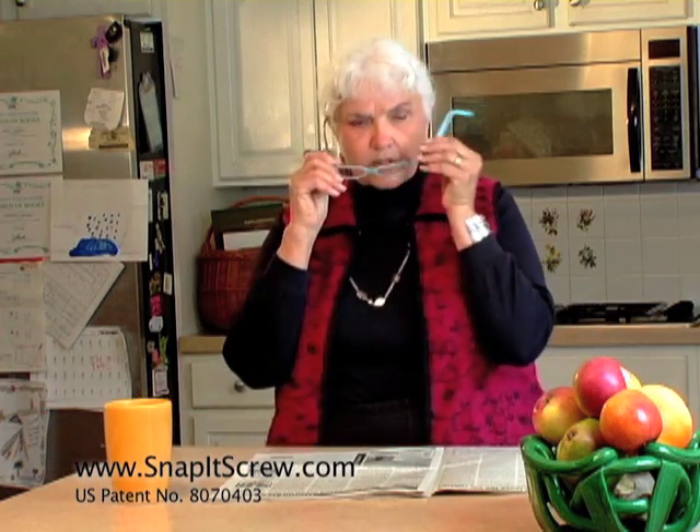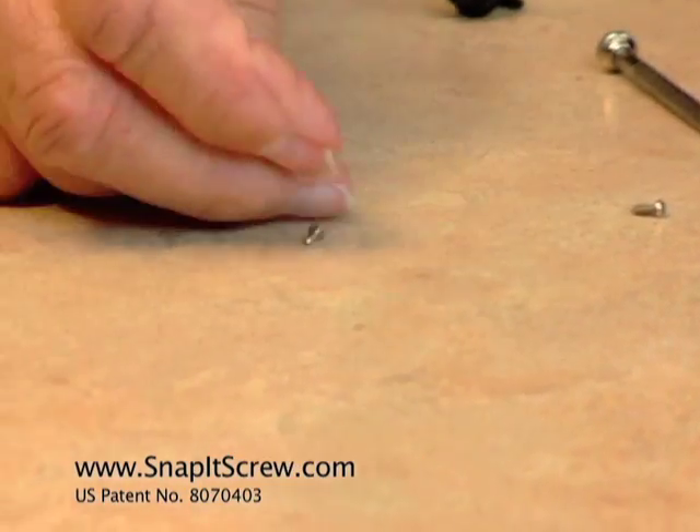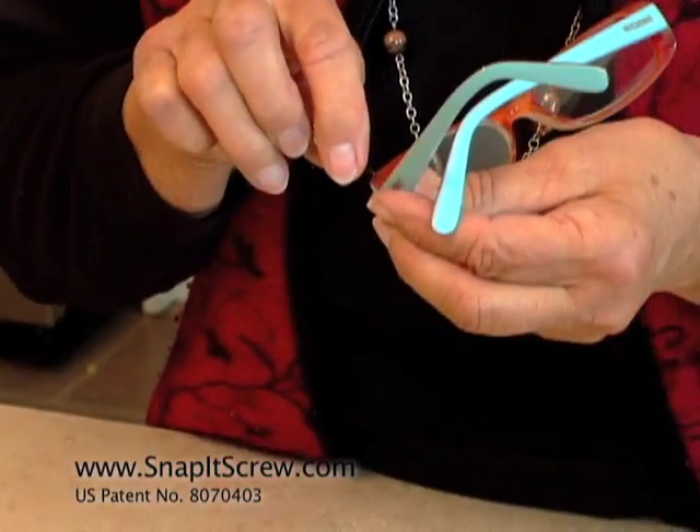Has this ever happened to you? Your glasses come apart. You try to repair them, but those tiny screws drive you crazy. They're easy to lose, hard to pick up, and so short, they're almost impossible to thread.